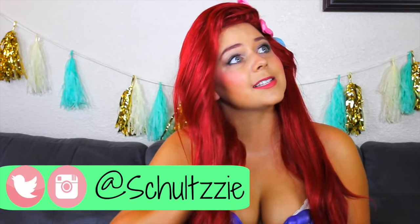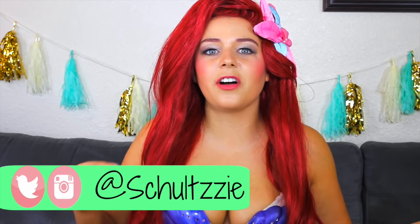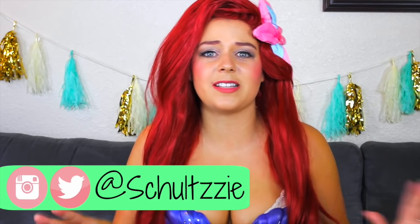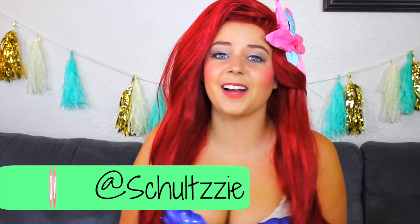Hey guys, it's Sierra. Welcome back to my channel and today I am dressed like the Little Mermaid because I'm doing DIY Disney clothes. If you guys follow me on Twitter, Instagram, or Snapchat, you guys know that I spent last week at Disneyland with my little brother. It was so much fun. I'm seriously such a Disney freak, obviously.